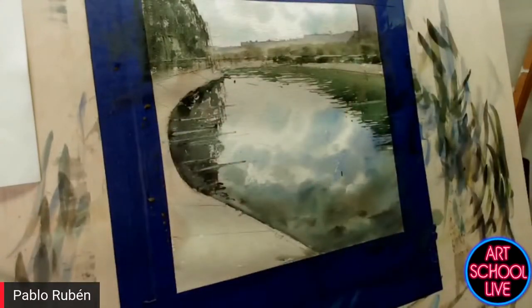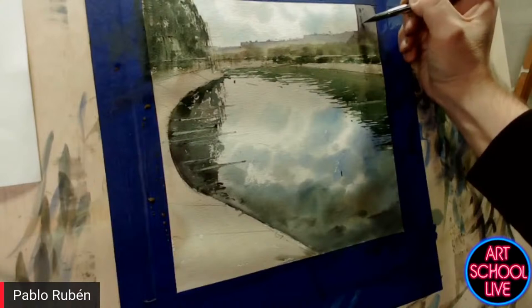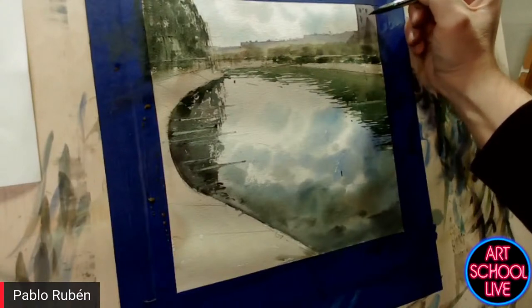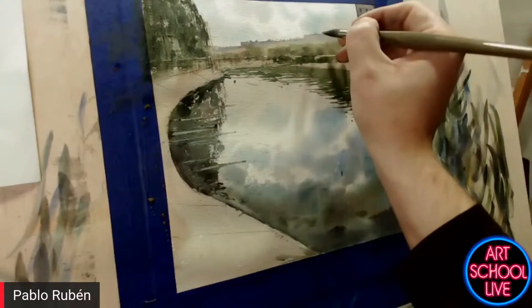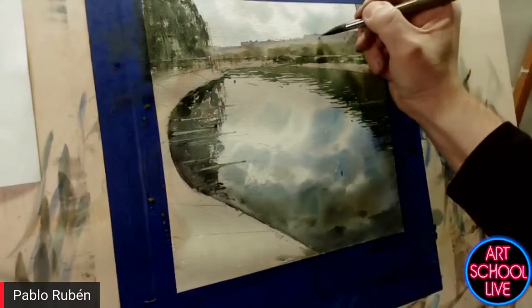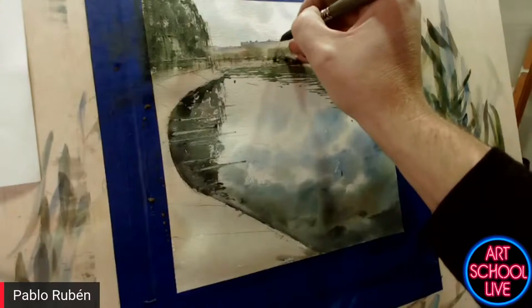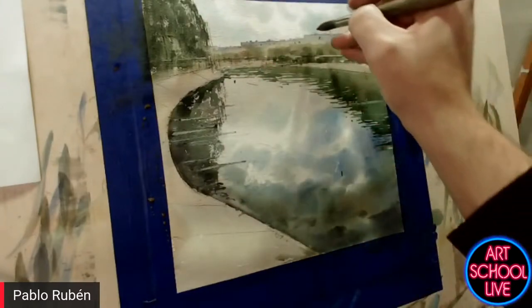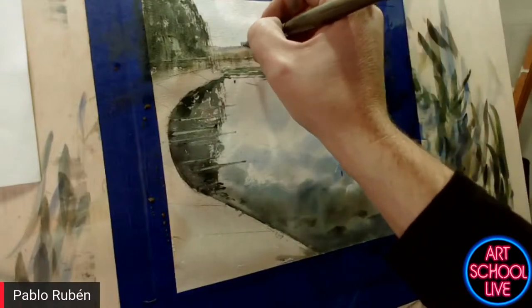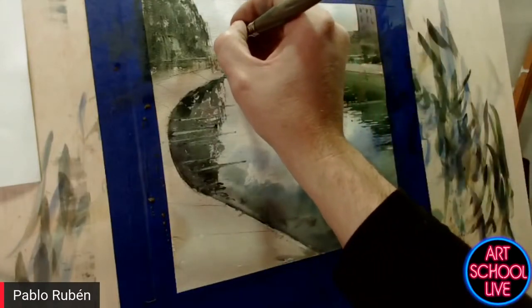The reflections — you've seen details, for example some windows in the building. There is still one step to have the feeling of depth and the feeling of water. I will make it later, as soon as everything has dried again.